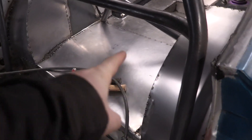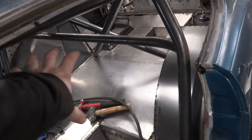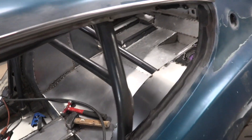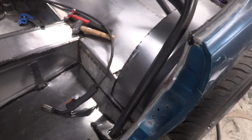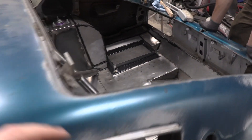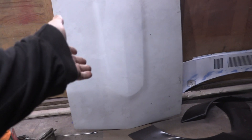Eric went ahead and welded in a couple supports and then our diff cover - that's where our air suspension components are all going to get mounted. Other than a little bit of finishing work, I think that's it for Eric. Chelsea has seam sealed that whole back end and she's going to continue working her way around. And I shall resume sanding on the hood - I'm so tired.